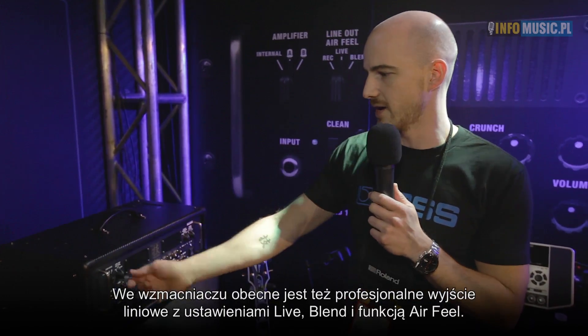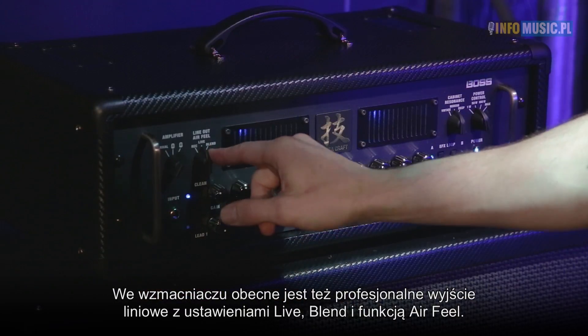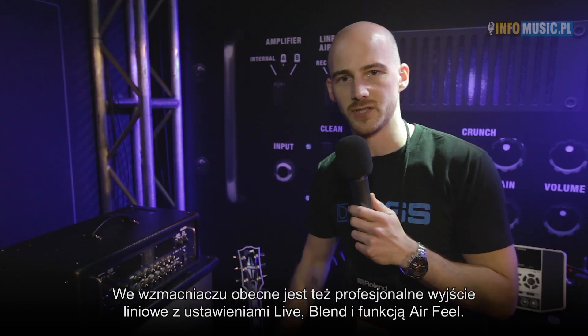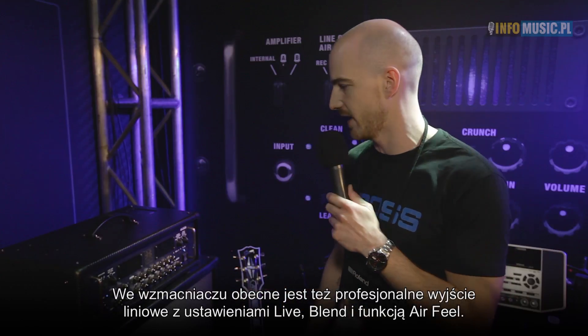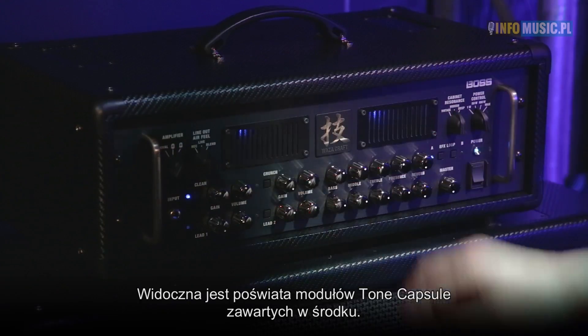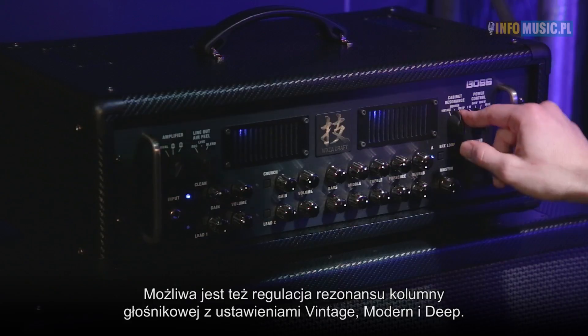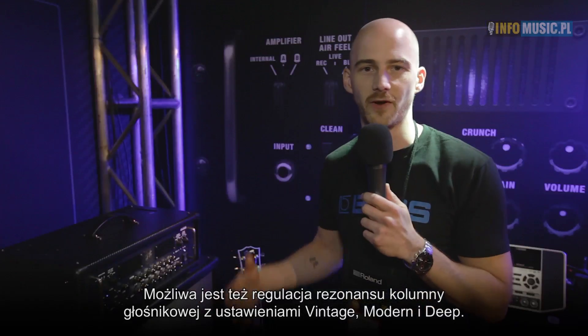You also have a professional line-out which you can have a live blend, like an air feel, so you can have a very nice natural sound from that. You can see the tone capsules glowing inside the amplifier here. You can also adjust the cabinet resonance between vintage, modern, and a very deep sound.